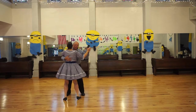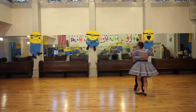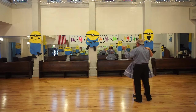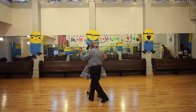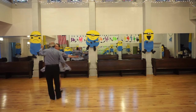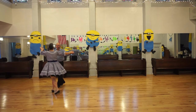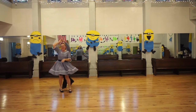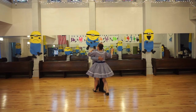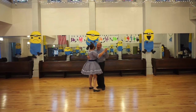Box, twist vine, forward face close, left turning box. Box, twist vine, forward face close. Box, twirl vine, forward face close. Box, twirl vine, forward face close. Left turning box, butterfly balance, twirl vine, through face close, box, left turning box, all the way around, and step apart.